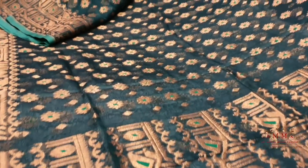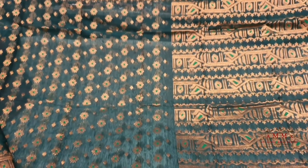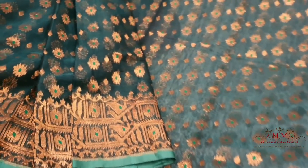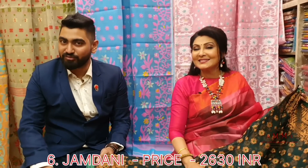It's a bottle green colour with copper detailing and a transparent border. The design is bottle green — you can see the collection with fine finishing at the bottom. The price is ₹2630 only.